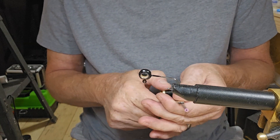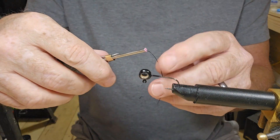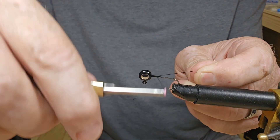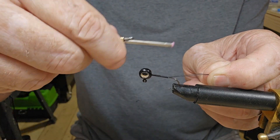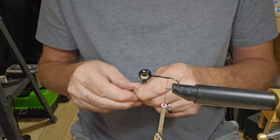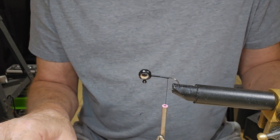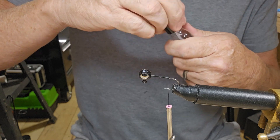There we go, now let's get at it. Go ahead and get some thread laid down — this is black Danville 210 flat wax thread. We're just going to tie it down to the hook tip. This is going to be mostly black, just about all black. Let's go ahead and put some Sally Hansen down here.